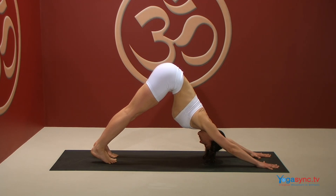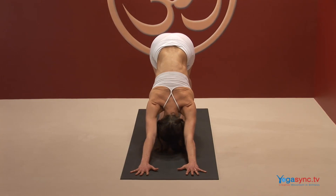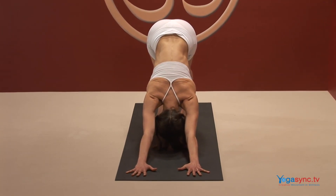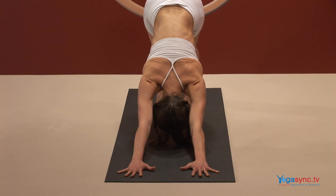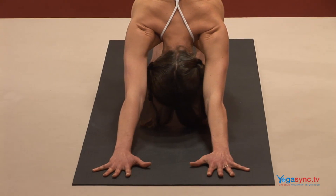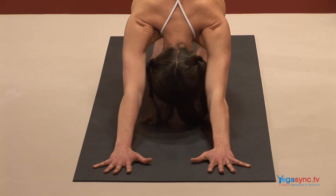Now focus your mind on the following points. Draw a clear line of energy from the middle of your armpits, down your arms and into your palms. Press your thumb and index finger joints firmly into your mat, spreading and energizing your fingers evenly.